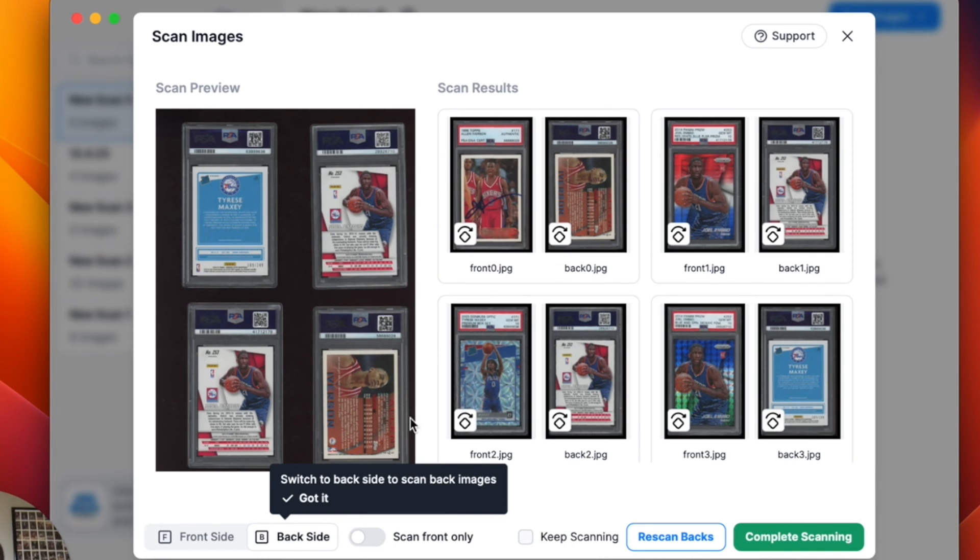You can see our system is auto-cropping the fronts and the backs, creating a nice margin around each slab. So these come out straight and really great every time. These are the only four I'm going to do, so I'm going to hit Complete Scanning.